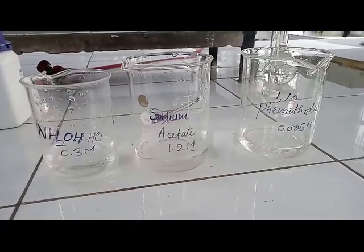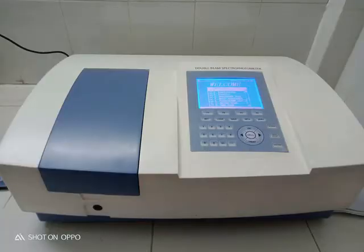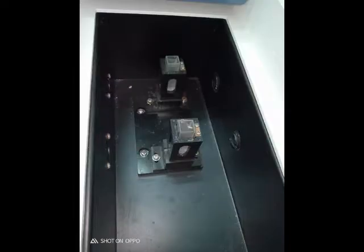This is the UV-visible spectrophotometer we will be using for this experiment. It is a double-beam UV-visible spectrophotometer in which one cuvette is used for the blank and the other is used for the sample.